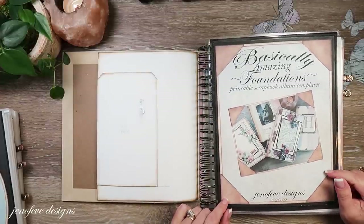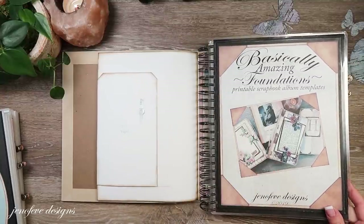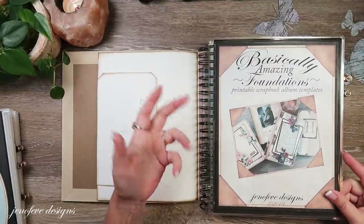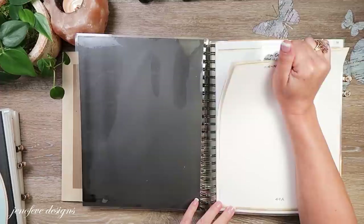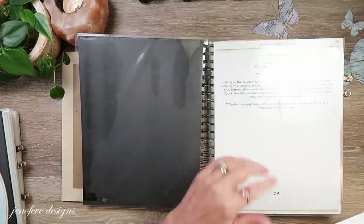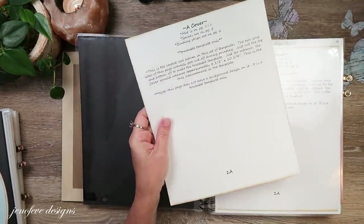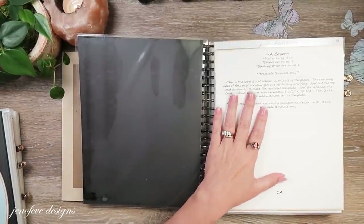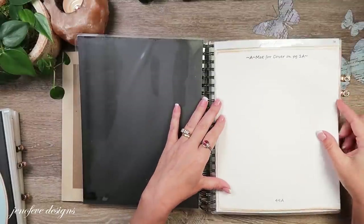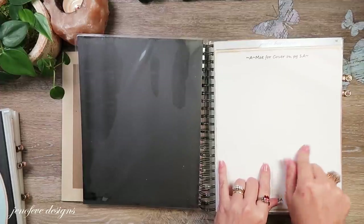My templates you have to print them out - they do not come in book form. Super easy to make: you just print out one set on regular paper, laminate the paper, print out another set on cardstock, and stick it to the laminated page. This one I do have the actual cover because you have to trace it onto chipboard, and the mat for that I put on top so it's all there ready to go.